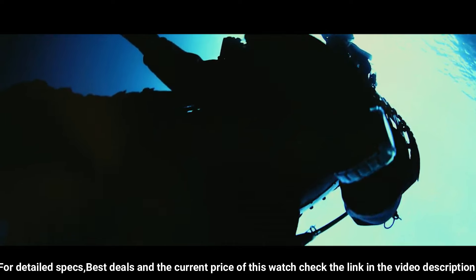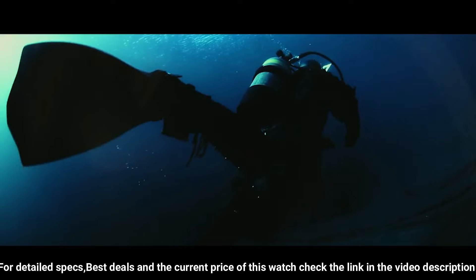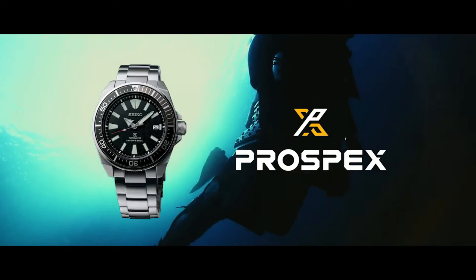Hardlex mineral crystal, date display, luminous hands and markers. Case size: 44mm diameter, 12mm thickness. Water resistant 200 meters. Screw-down crown and case back. Dial window material: Hardlex. Display type: analog. Clasp: three-fold clasp with secure lock push-button release with extender. Case material: stainless steel.